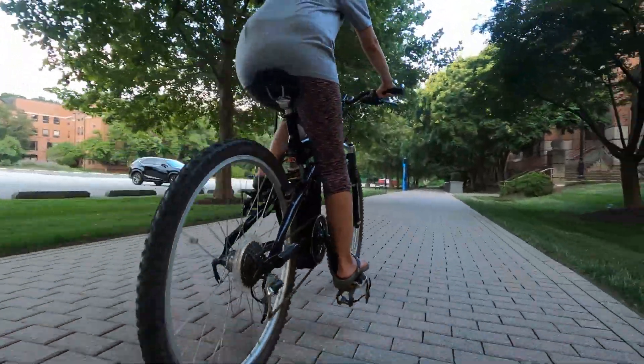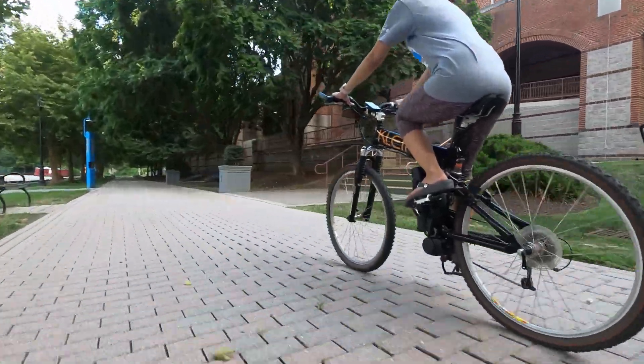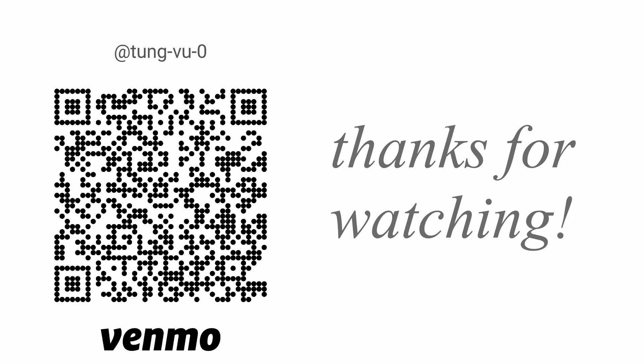Hopefully this video helps you on how to convert a normal bike into an e-bike. I really appreciate you guys subscribing to my channel, liking this video, and thanks for watching.